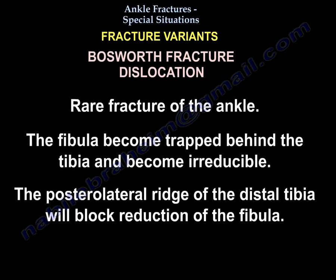The Bosworth fracture dislocation is a rare fracture of the ankle in which the fibula becomes trapped behind the tibia and becomes irreducible. The posterolateral ridge of the distal tibia blocks reduction of the fibula.